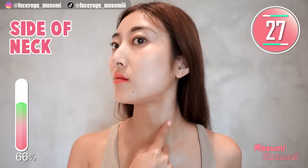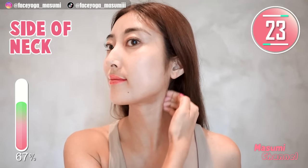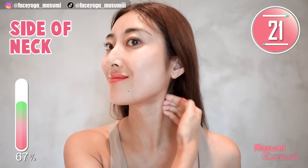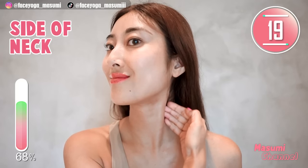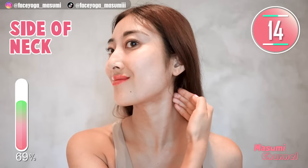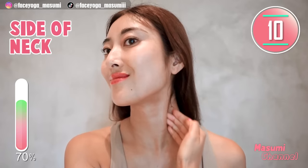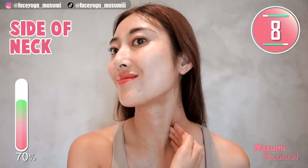Look to the right side a little bit and massage the side of the neck with your fingertips. Slowly go all the way down to the cervical bones. Repeat this movement. Neck massage is also important to lift up your face and get a beautiful jawline. Please do this more gently everyone.